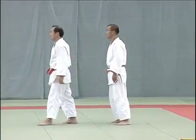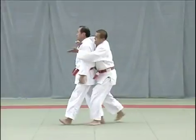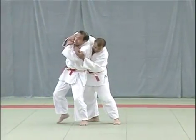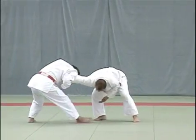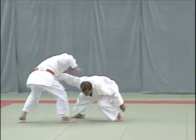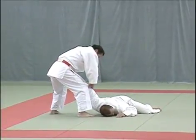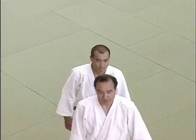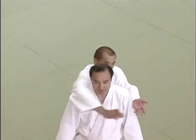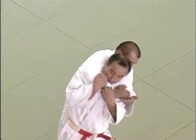As soon as the uke attempts a Hadaka jime, the tori tucks in his chin and pulls down on the uke's right forearm with both hands to control the arm and twists his body to free himself. He then presses the uke's right elbow down to pull him down and controls him with an Udehishigi tegadame. The tori controls the uke's right arm with his right shoulder to slip free of the uke's right armpit.